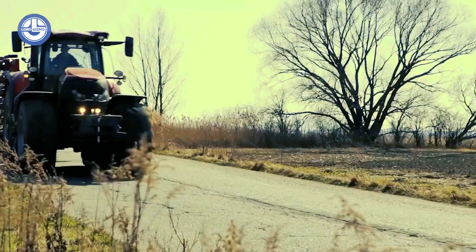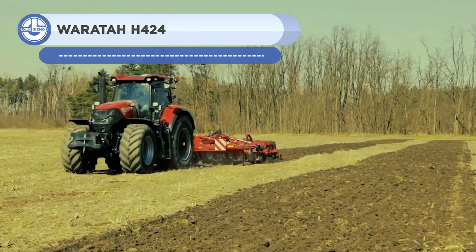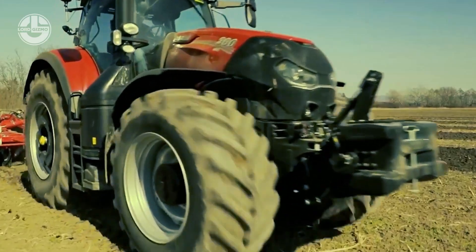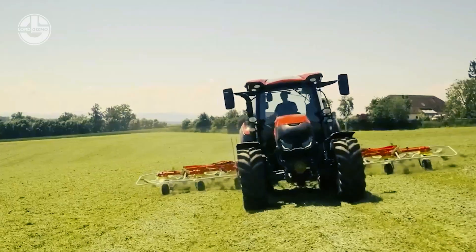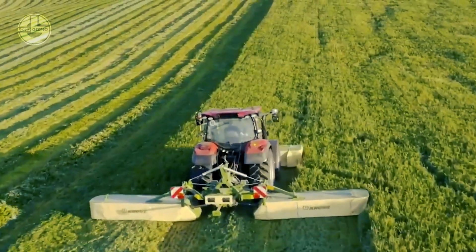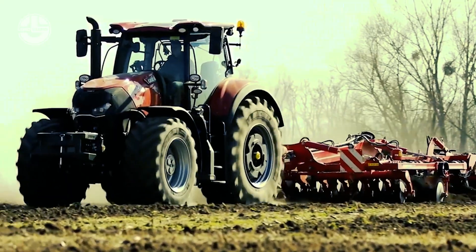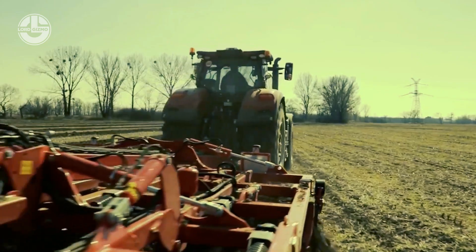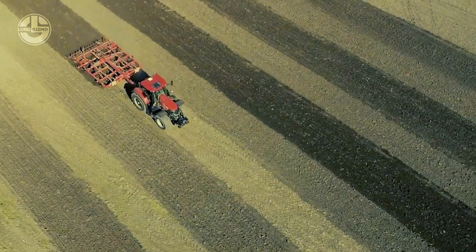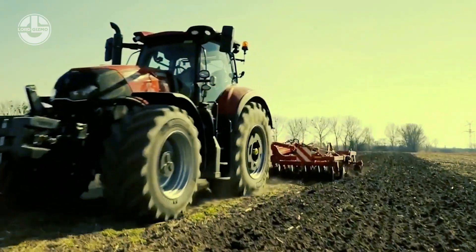The Case IH Vestrum CVX is a new line of small tractors with powerful performance and luxurious cab design. It has four versions ranging from 100 to 130 horsepower, suitable for a variety of farmers. The continuously variable CVX drive transmission enables smooth and effective running. With a range of 0 to 40 kph at 1,700 revolutions per minute, low fuel consumption, and high performance, the Vestrum CVX is a great option for transport work.